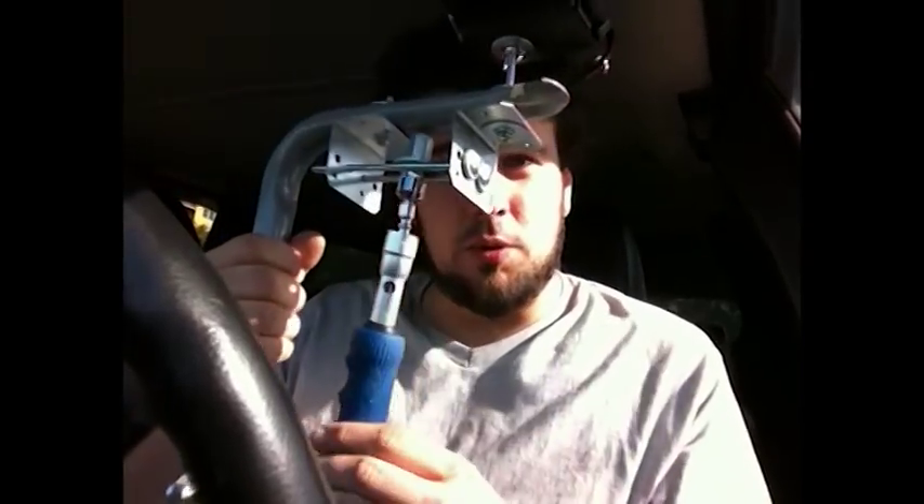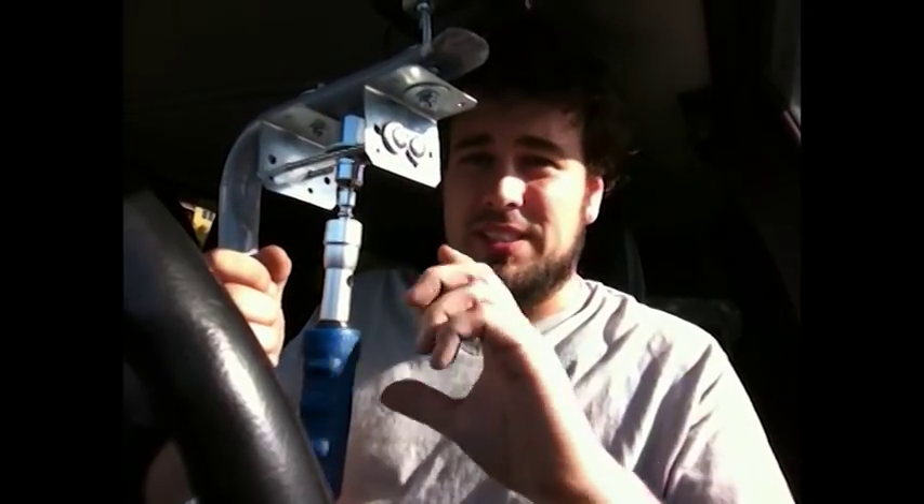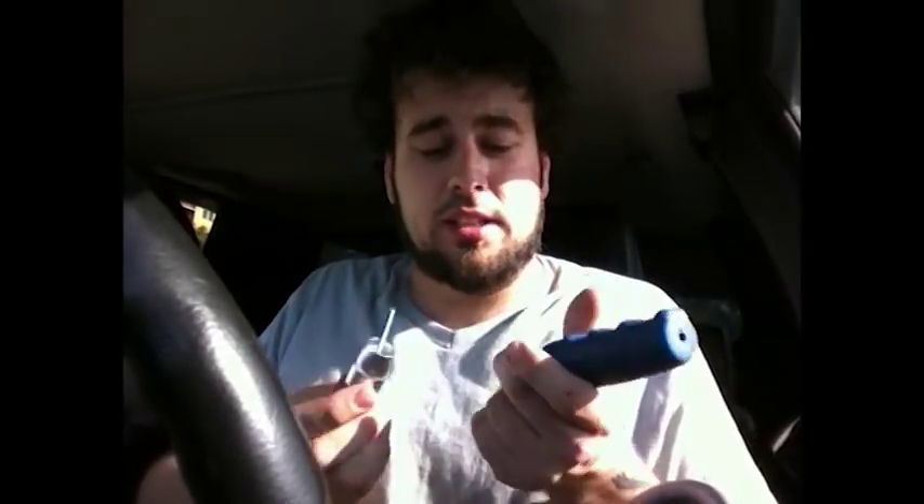What I did to smooth it out a little bit was just put some graphite lubricant in there — as much as would fit. I then took a toggle bolt, just a skinny toggle bolt, ran it through, and twisted it tight until the toggle locked in.